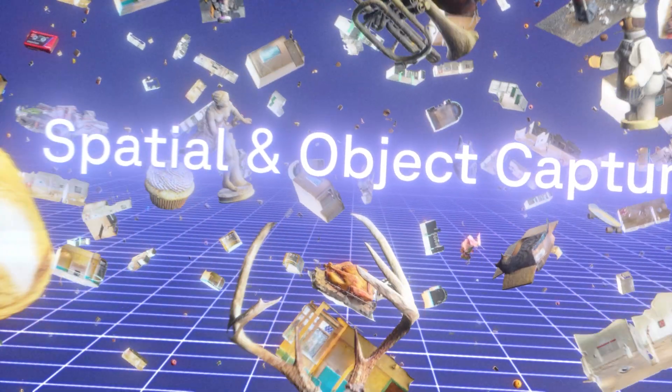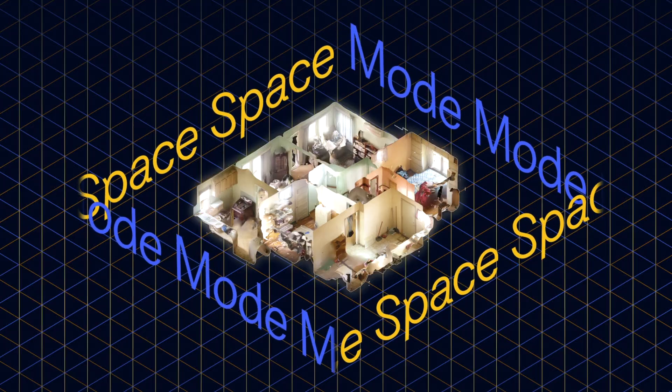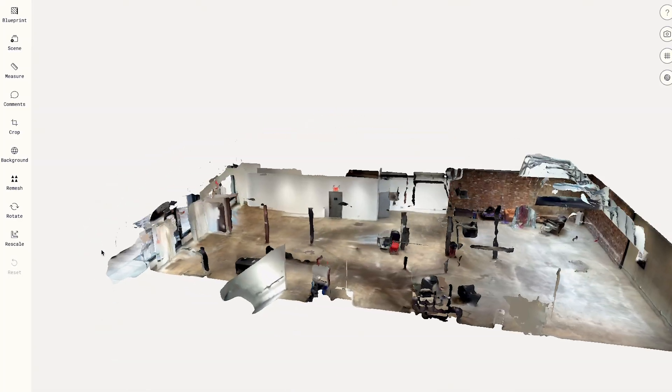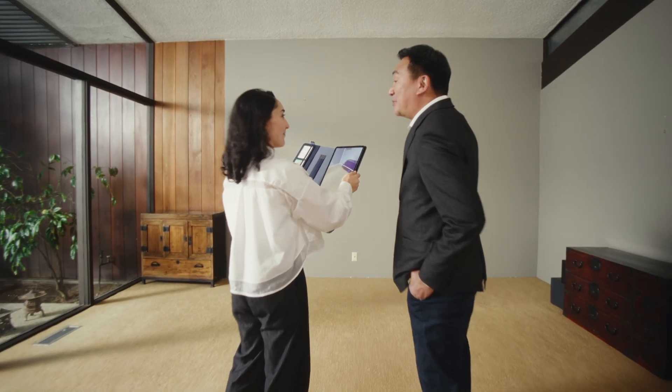Polycam has upgraded its flagship features with two powerful modes: Space Mode and Object Mode. Space Mode is perfect for scanning large areas using your device's LiDAR sensor, which emits pulses of light and uses the reflections to create a highly accurate depth map of your surroundings. Whether it's an apartment building, warehouse, or factory floor, Space Mode creates detailed 3D models in minutes.